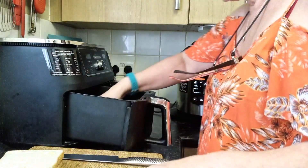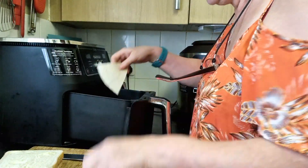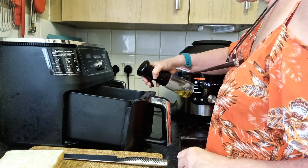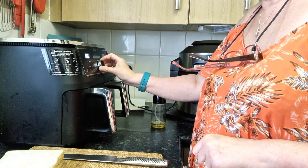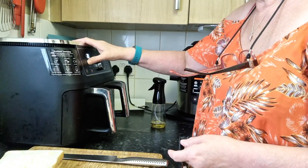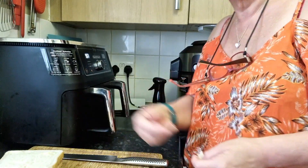We're going to pop these into the drawer of the Ninja. It doesn't actually matter if they overlap. I'm going to spray them with a little avocado oil, then select drawer one, air fry, 200 degrees. I'm going to go for about six minutes but I will check.